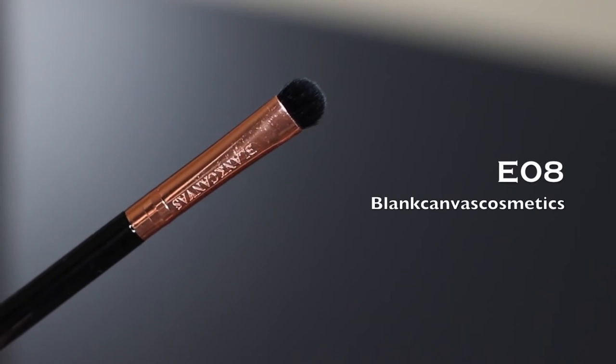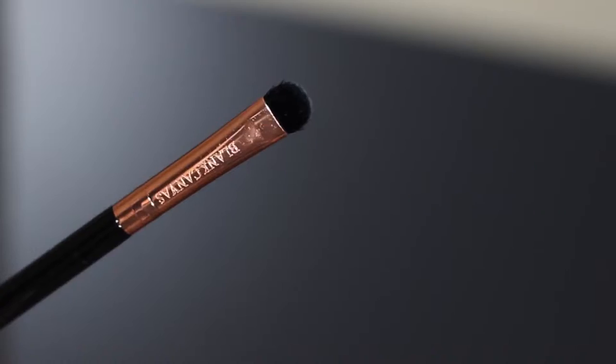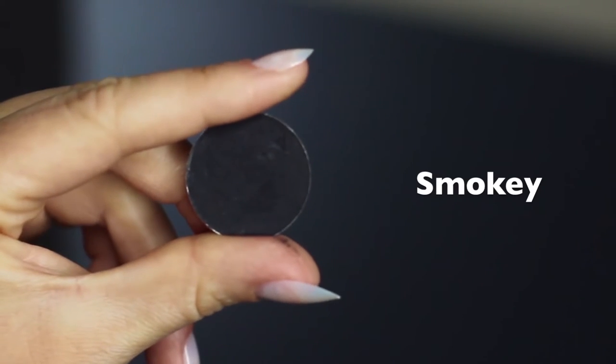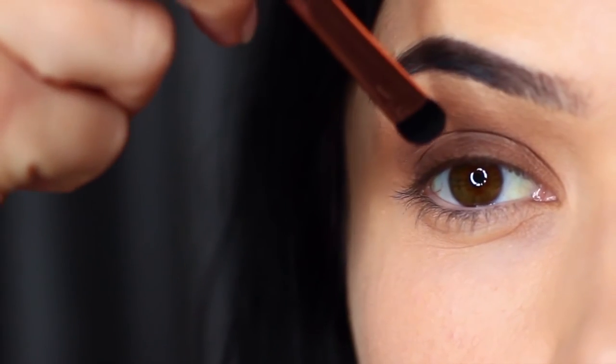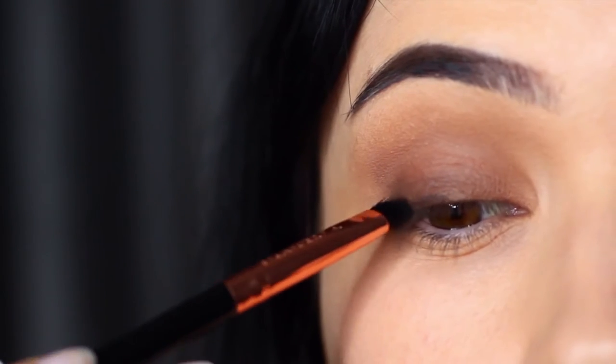Next, take a small flat brush — something that you have the most control over — and pick up your smoky shadow. Whatever smoky shadow you're using, I'm using black, and there are two ways you can apply this: you can bring your hand down onto the lash line, or you can come at it straight on.